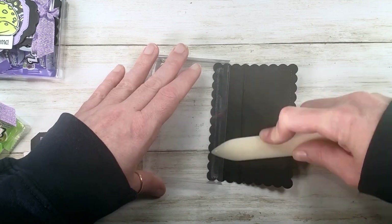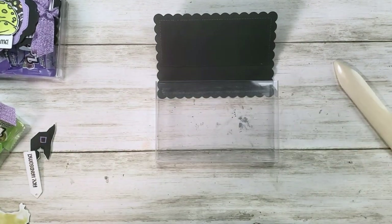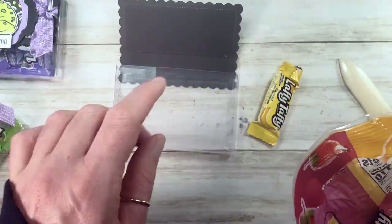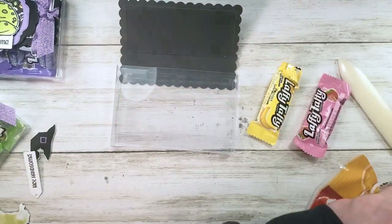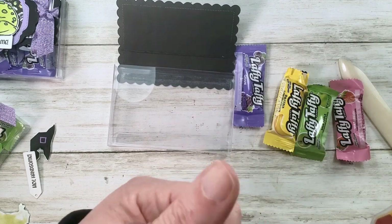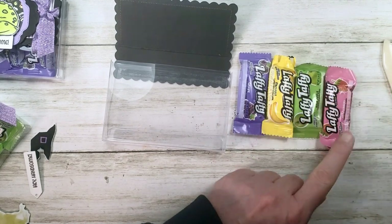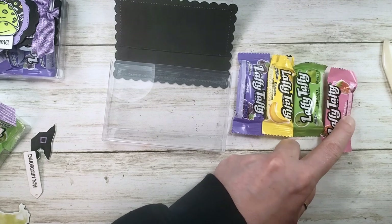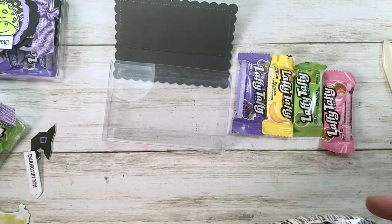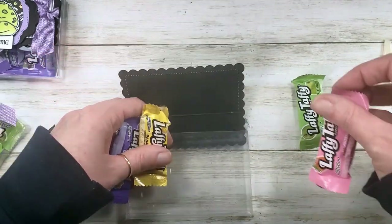Next up is candy! I've got Laffy Taffy from the Dollar Tree — banana, strawberry, apple, and grape all in one bag. You can mix them up, or use banana, strawberry, and apple for Halloween with the cute Halloween paper. There's a Flirty Flamingo bat pattern with some pinks that's really cute. I think all of these are a great Halloween treat with Stampin' Up's Halloween paper this year.